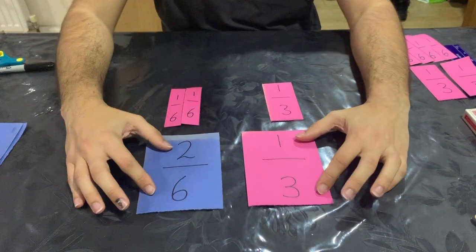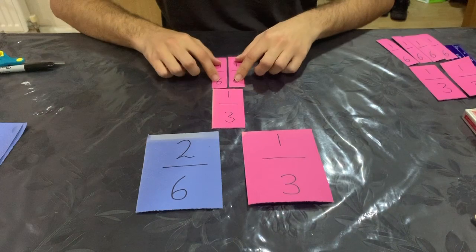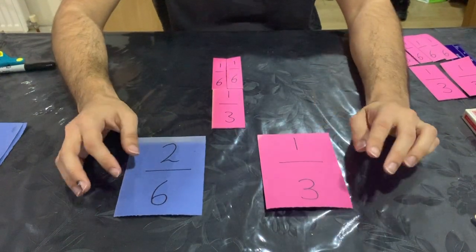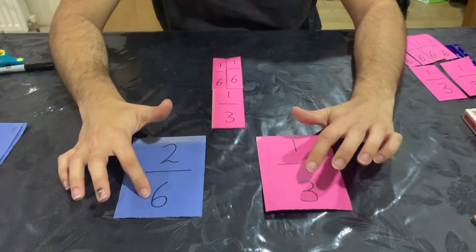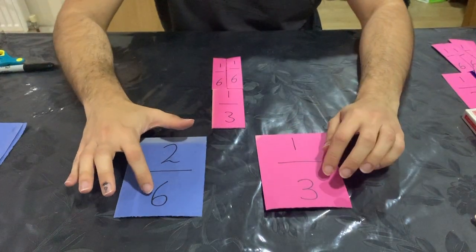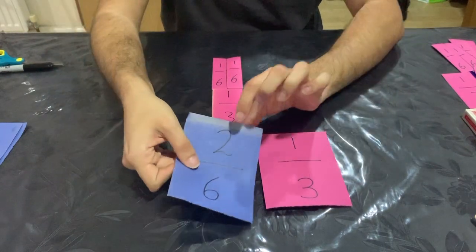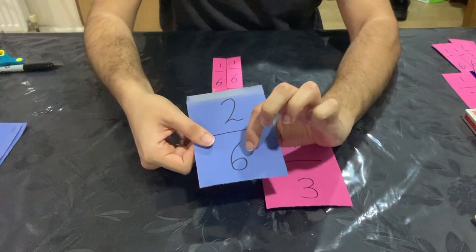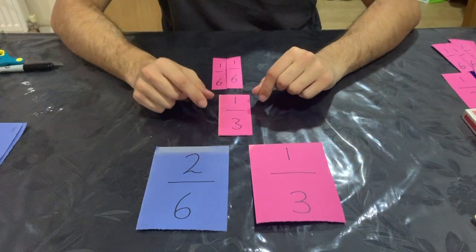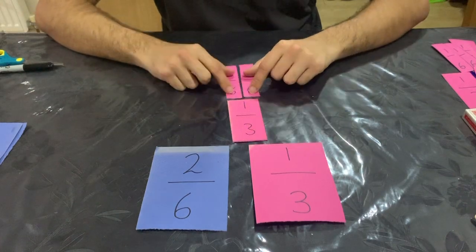They don't look the same as numbers, but when you have them as shapes they look more similar. If I put them together, I know they are the same size. Six is a multiple of three and two is a multiple of one. Six is double three and two is double one. So if I half two I get one, and if I half six I get three. That gives me a fraction that is the same value. So two sixths and one third are the same.